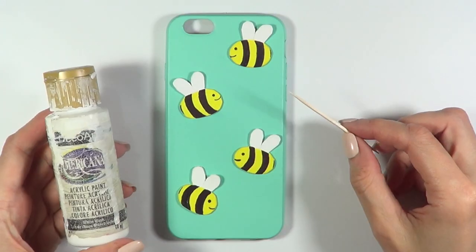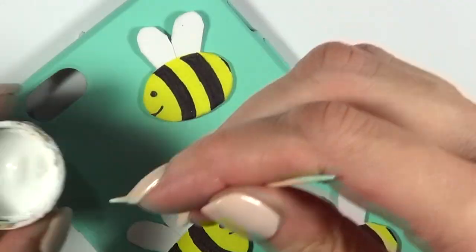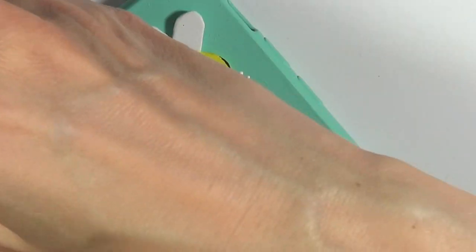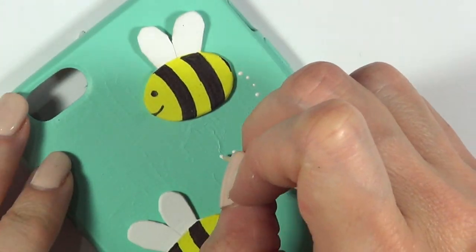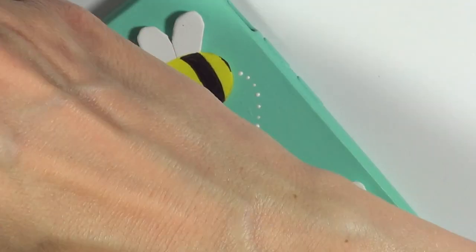I'm going to rearrange the bees as I want them, putting them on top without gluing them yet. Then I'm going to take some white acrylic paint and my toothpick and draw the flight effect of the bee. I've seen people do this effect with lines, but I wanted to go for mini dots because I find them cuter. Feel free to paint mini lines if you prefer.